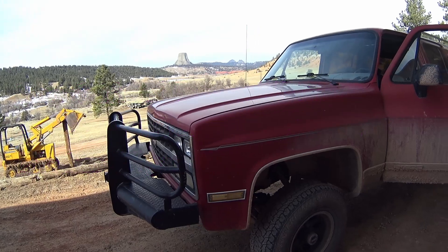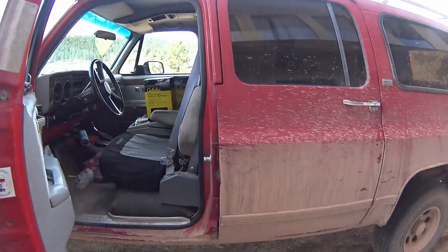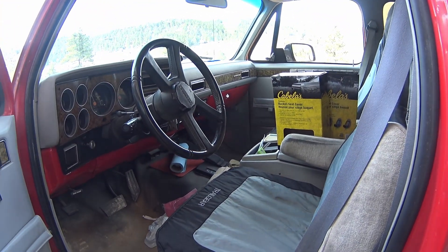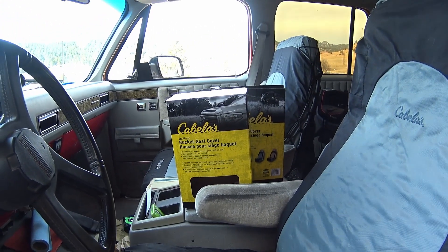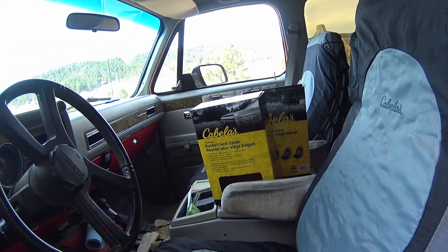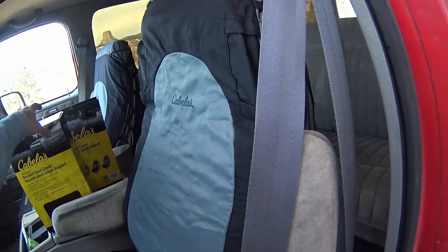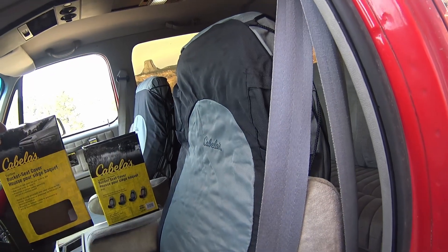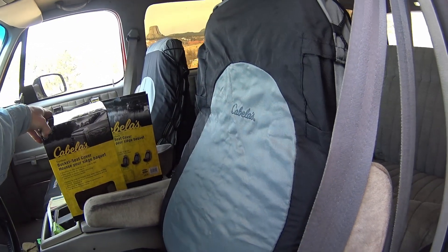Moving on — this is the Trail Gear seat cover for the actual bucket seat. You can see the box right there, so screenshot it or write it down. This one fit a lot better than the other one. The low-back does not fit; the bucket seat cover does fit. I didn't have to do any modifications on it.